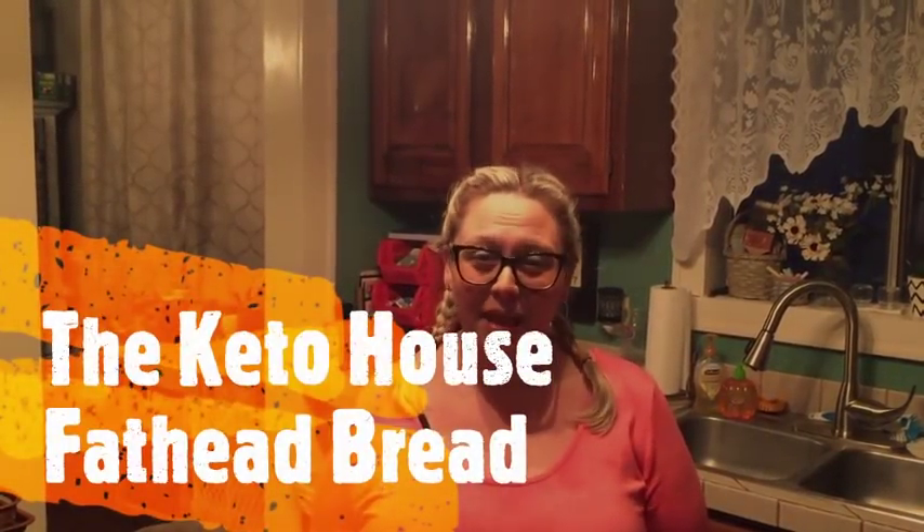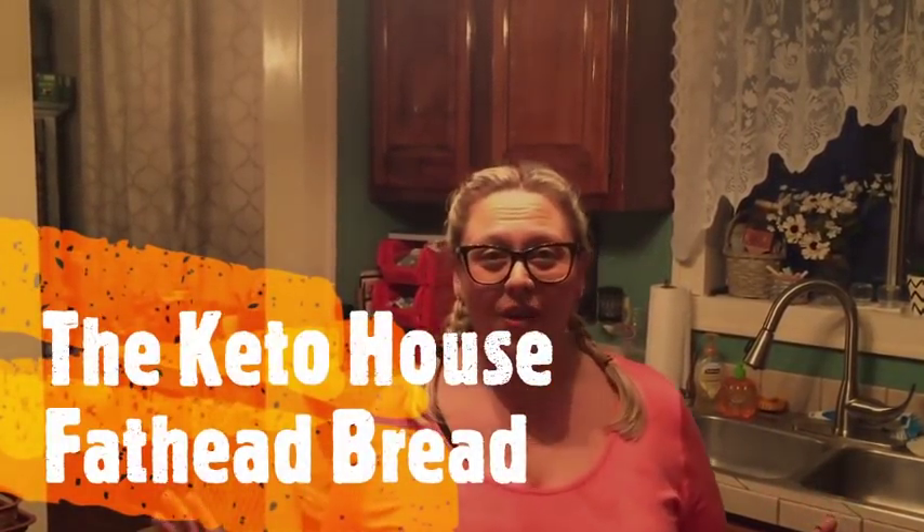Hi, welcome to the Keto House. I'm April, and today I'm going to show you how to make fathead bread. I've had lots of requests for this for a while, and I'm just going to go ahead and do it. So this is my very first cooking video, so be patient with me, but I think we're going to be okay.